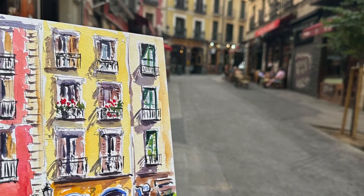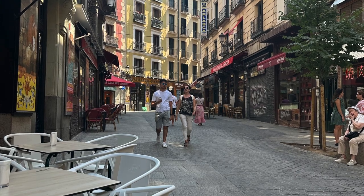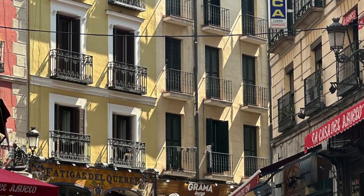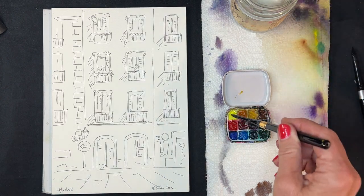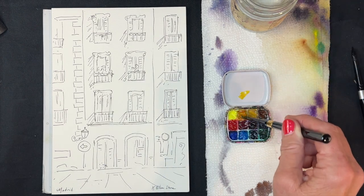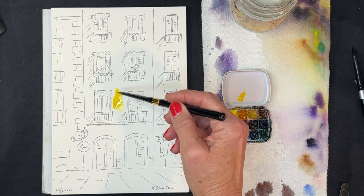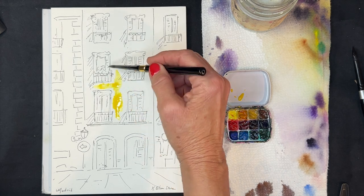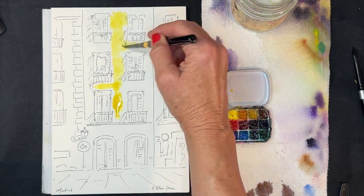Hello everyone, welcome to my studio. Today I'd like to show you how to paint a front view cityscape. I did this painting originally on location in Madrid from a cafe. There were a lot of things to choose from to paint, but I chose to paint these buildings with a straight-on perspective. It worked out really nicely because of the color of the buildings — the yellow building in the center, the red one to the left, and the ochre or beige building on the right — making for a really nice composition of colors.